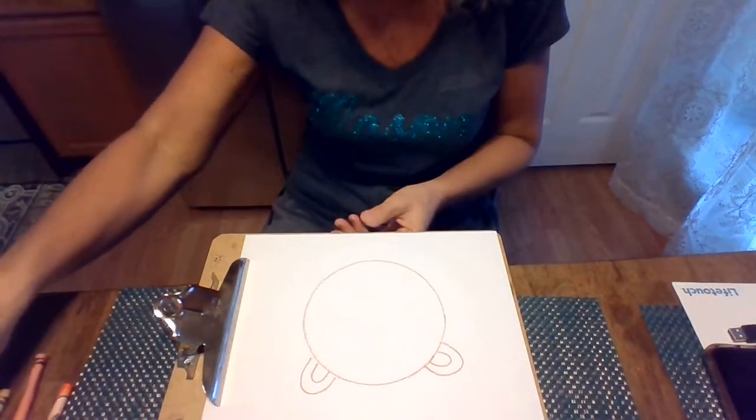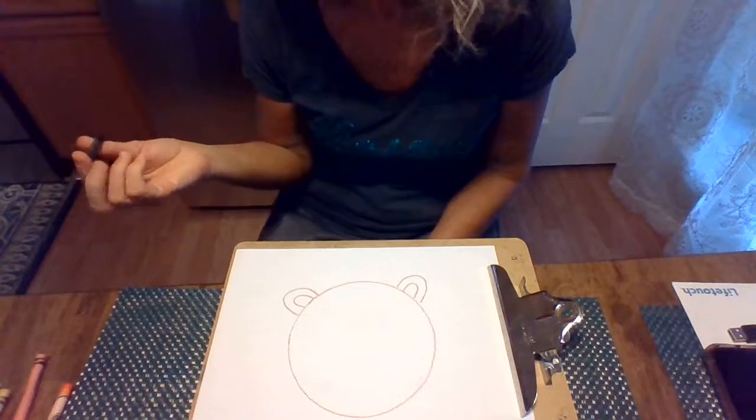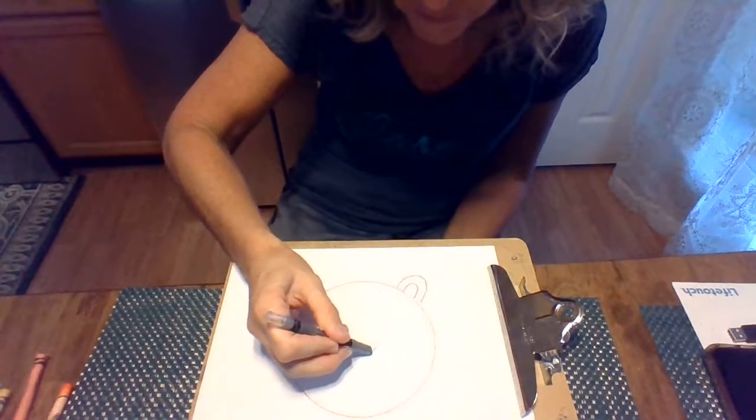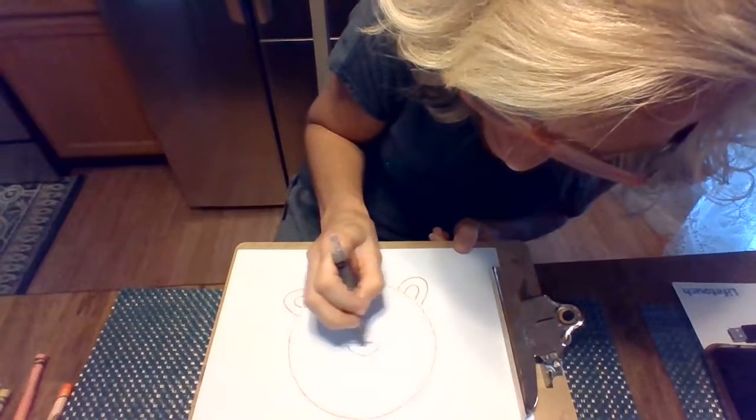The next thing you're gonna do — I need to turn this around for you — is we're going to draw his nose. His nose is also sort of a half circle, so we just go up and down, and then we're gonna color that in.